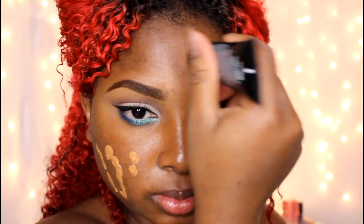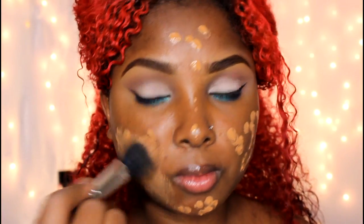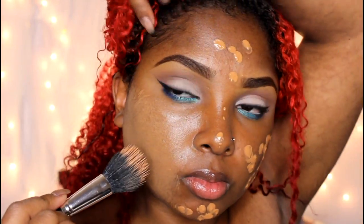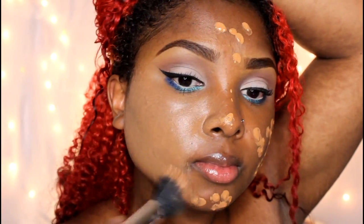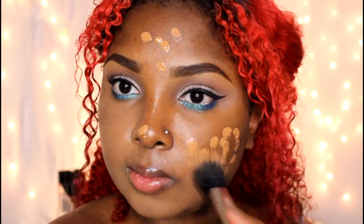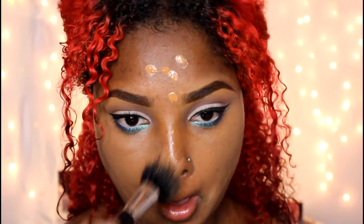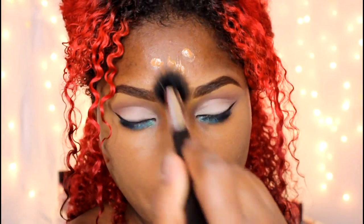Here I am using the NYX Tinted Moisturizer in shade 10. I'm going to use a small stippling brush and apply this all over my face. My face did get a lot darker from the sun — been walking every other day and getting a good tan. Don't worry, the shade will adjust a bit and you can always use bronzers to balance it out. I love this tinted moisturizer from NYX because it's buildable — it's light but buildable.